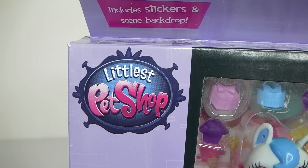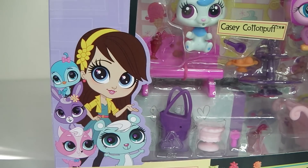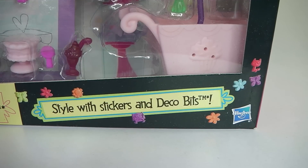In the top left hand corner we have the Littlest Pet Shop logo. In the bottom left hand corner it says Yummy in Our Tummies Thing Pack. And above that we have a picture of Blythe and all her friends. In the bottom right hand corner it says Style with Stickers and Deco Bits.